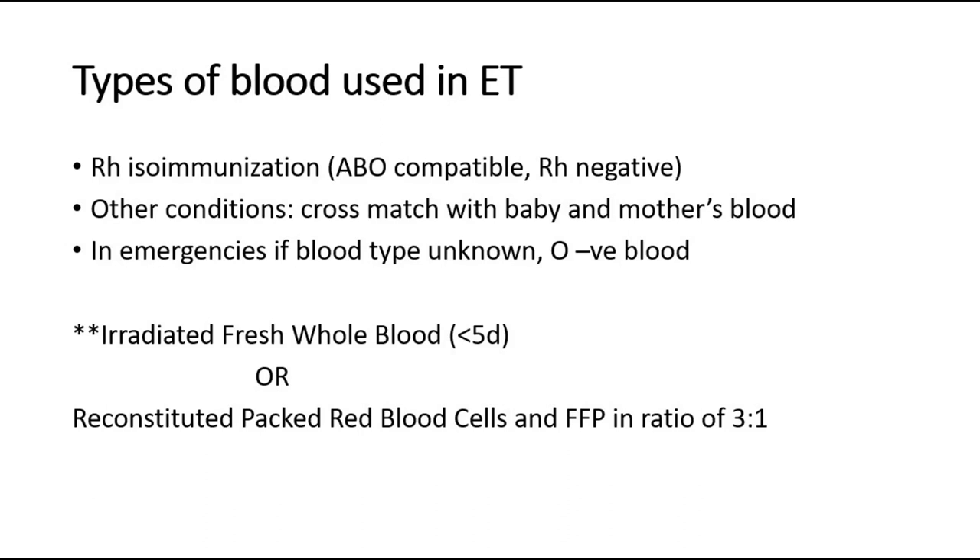The types of blood used in exchange transfusion include ABO compatible blood and Rh negative blood for Rh isoimmunization. In emergencies, if the blood type of the baby is unknown, which is very rare, O-negative blood can be used. The blood used is irradiated fresh whole blood, preferably less than 5 days old, or reconstituted packed red cells with plasma in a ratio of 3 to 1.